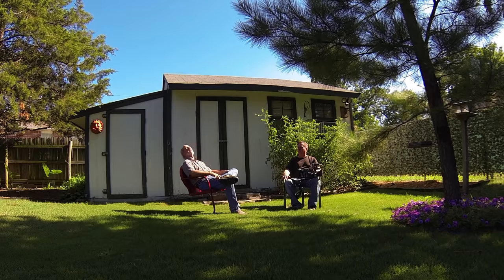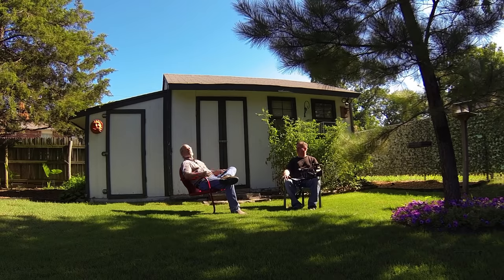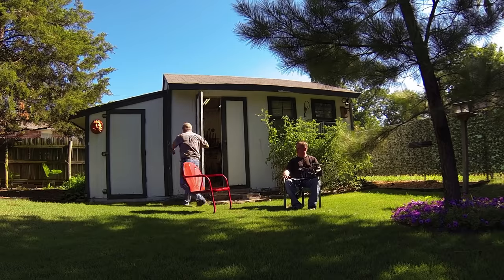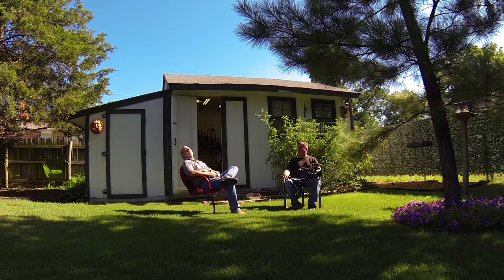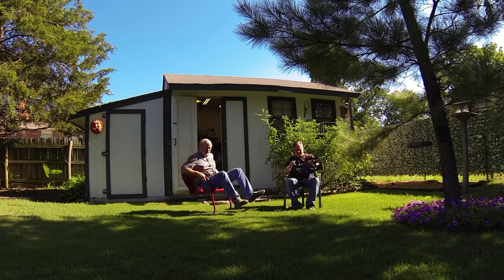It's kind of hot out here — I think we should open the door. That'd help with ventilation. It's going to be 100 degrees today. Can we wait in the house? Yeah, there's air conditioning in the house. Okay, let's go.